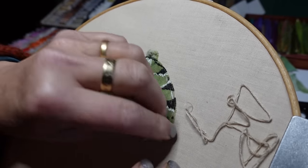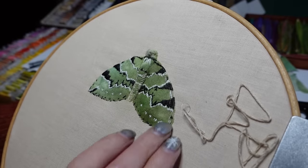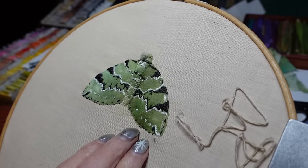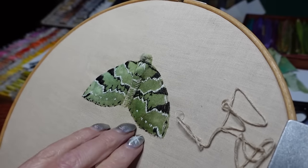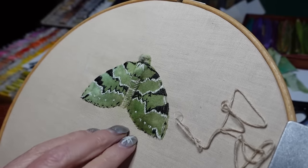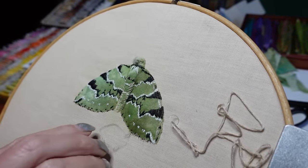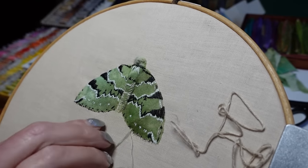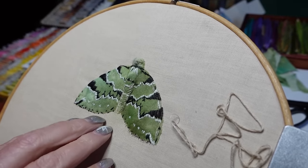Maybe I should have used something to differentiate from my background. I definitely need the fringe here — it's sort of a pale straw colour. I'm going to do it just as straight stitches going from the green of the wing.